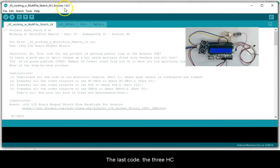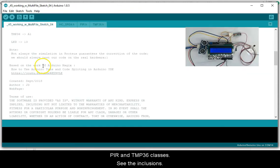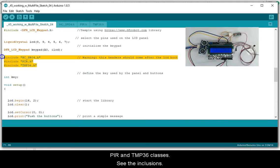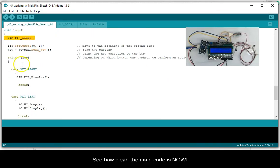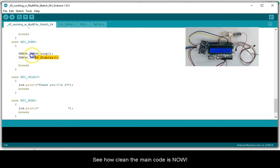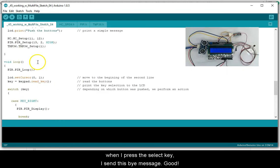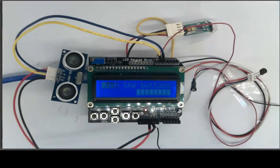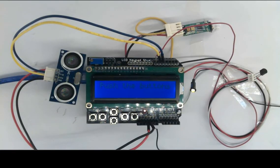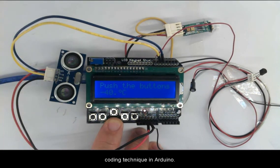The last code has three classes: HC, PIR, and TMP36. See the includes — see how clean this main code is now. When I press the select key, it sends this message. Let's run this code. Everything looks right. I hope you now know how to improve your coding techniques in Arduino.